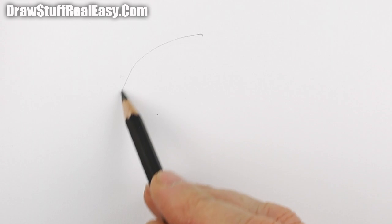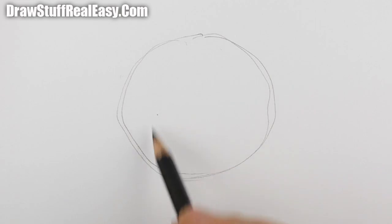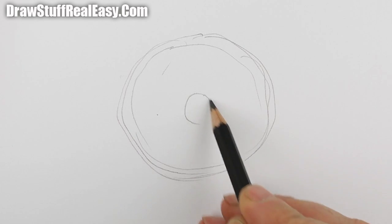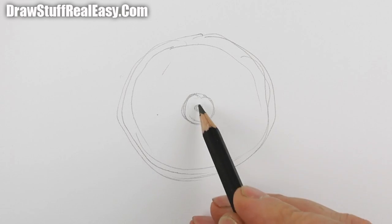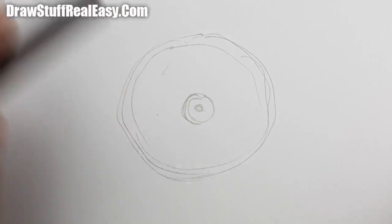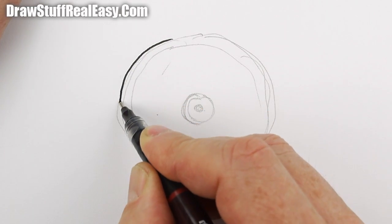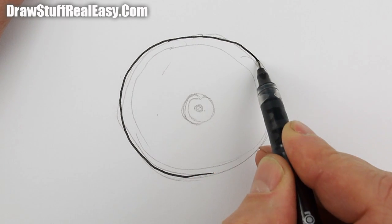Hey there, welcome to Draw Stuff Real Easy, and today I'm going to show you how to draw a bicycle wheel. Why, I hear you saying? Well, you want to kind of see the central hub, don't you? Because Kia Tube keeps asking me to show them how to draw a bicycle.